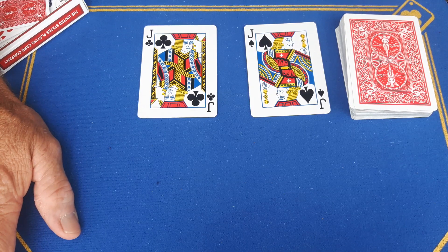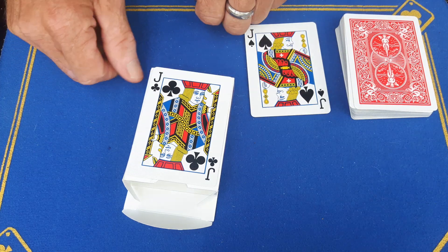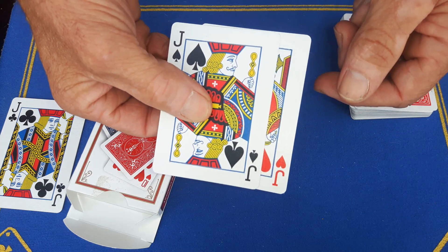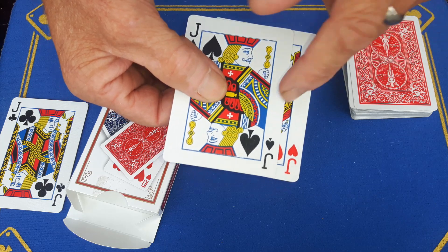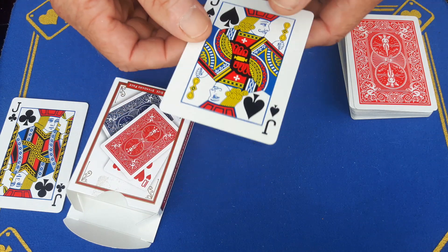Right guys, gaffed is back with an impossible signed transpo tutorial. It does require a few gaffs. We have a magnetic bottom of the box on a jack of clubs, and we have the insta-change gimmick, which is a jack of hearts and a jack of spades. I will leave a link in the description to a video on how to create this gimmick.